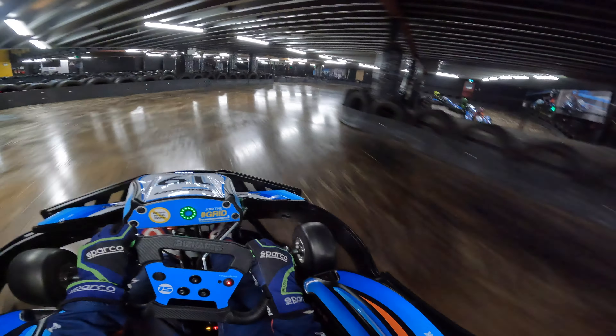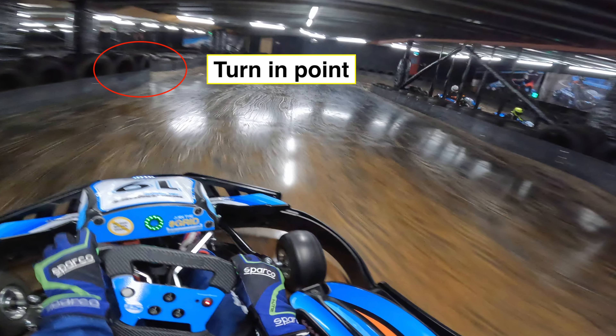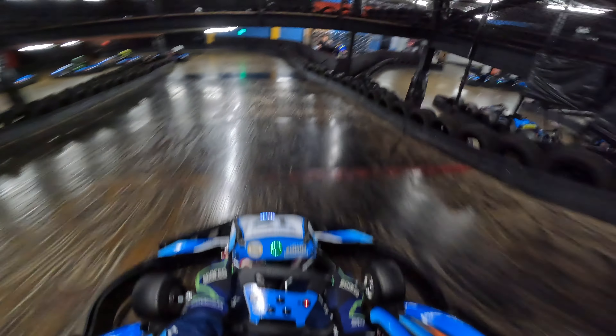Pedal to the metal, and turn-in point there by that little marking. The cart sort of jumps, which helps turn the cart around the corner — that should be flat, just about. Through these corners, just trying to be as smooth as you can.